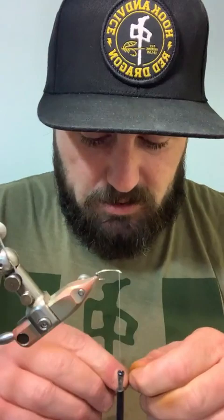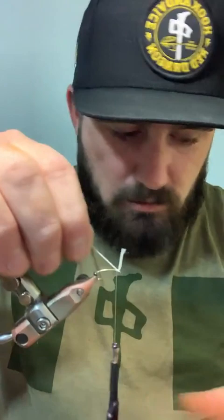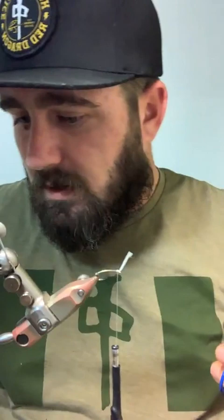Nothing fancy about how to tie this - it's a fairly straightforward tie. Thread blend with one body material and one rib. Most of you know we prefer the simple patterns. They're easier to tie, they're easier to keep a skinny profile on, and they're durable. That's probably the biggest thing.